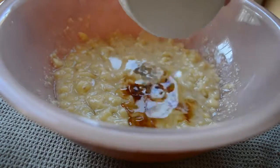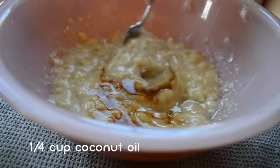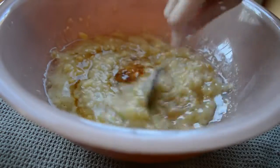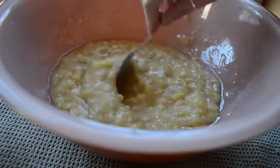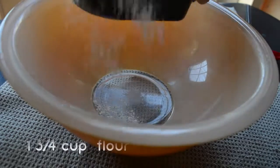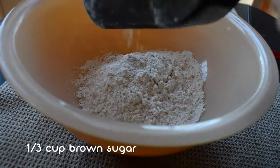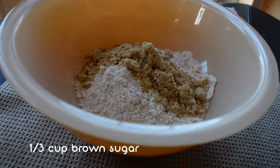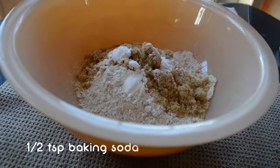Once you get it mashed it's like 'heck yeah I'm amazing,' but during the mashing process it's pretty annoying. Then you're just going to add vanilla and some coconut oil. I haven't tried it without the coconut oil, but I've made oil-free banana bread before and it was really good. Then in a separate bowl you're going to add in the flour, brown sugar or coconut sugar, and the baking soda and baking powder.